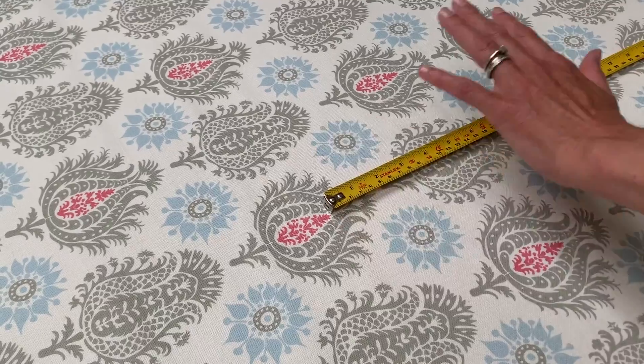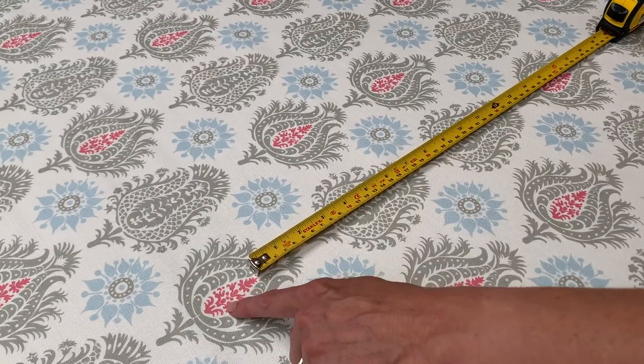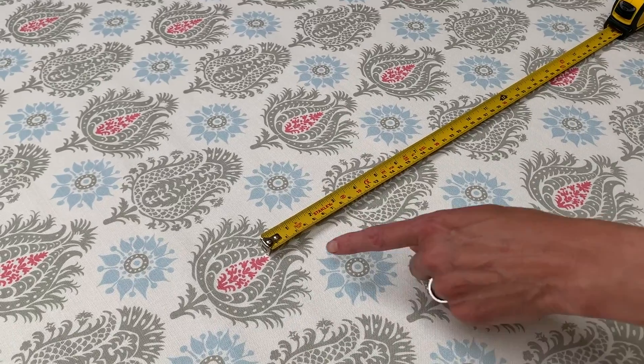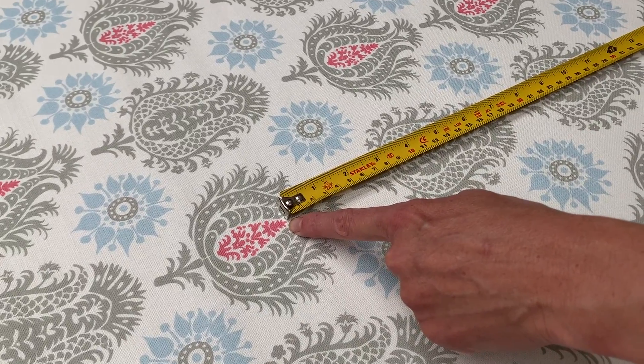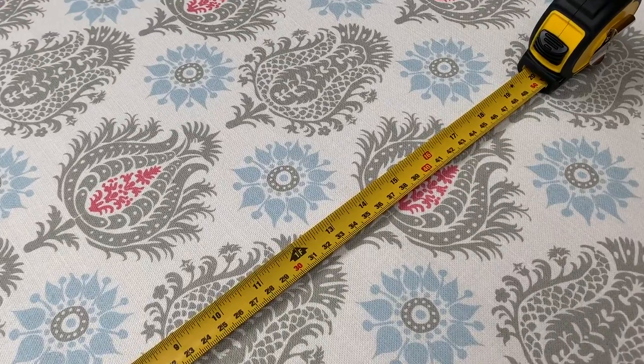You can measure the pattern repeat from any point on the pattern, but I'm going to take these pink motifs because they stand out quite nicely. Measuring from the top of this pink motif up to the top of this one is 42 centimeters.